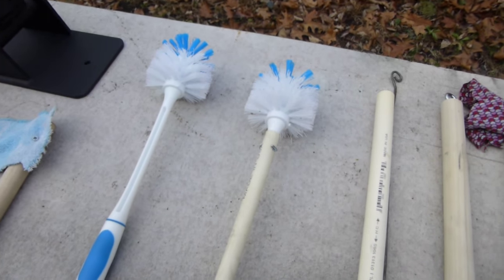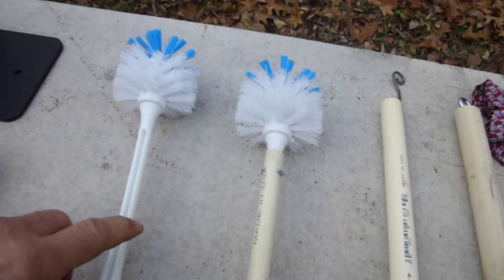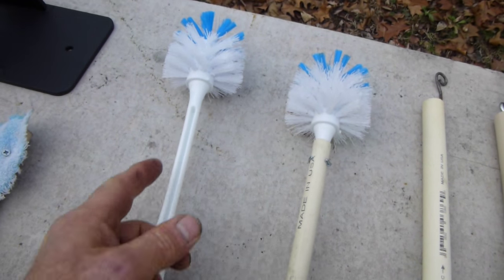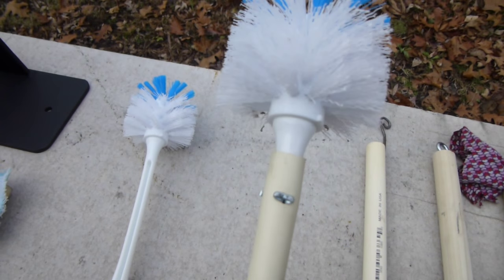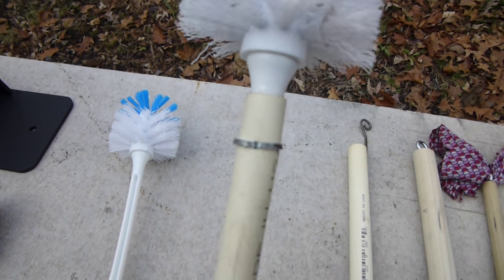For the longer barrels I just use a piece of half inch PVC. I'll cut the handle off, slip the PVC up in it, and just drill it an eighth inch and put a cotter pin through and just flatten the cotter pin.